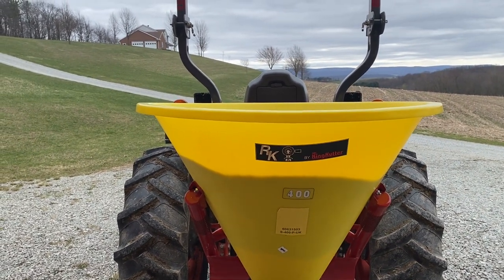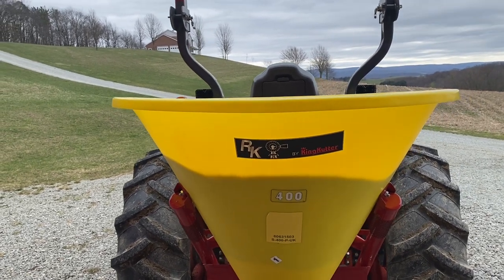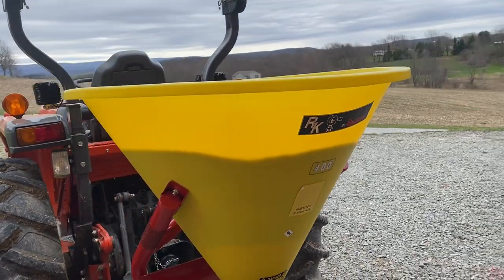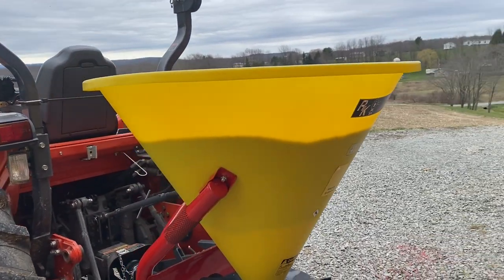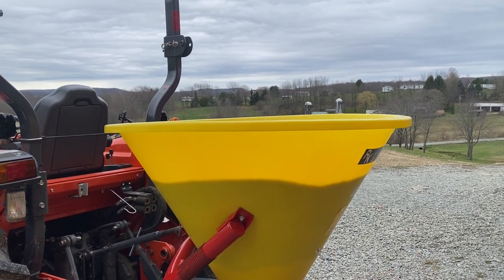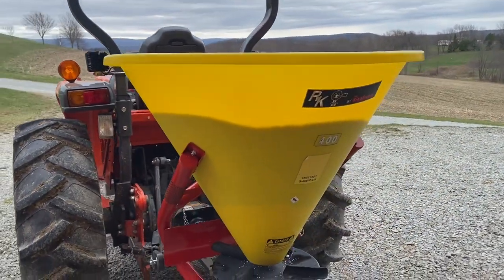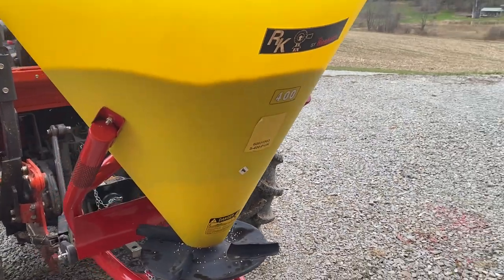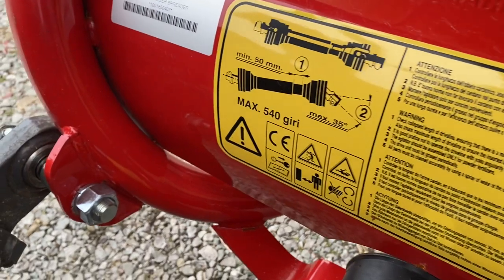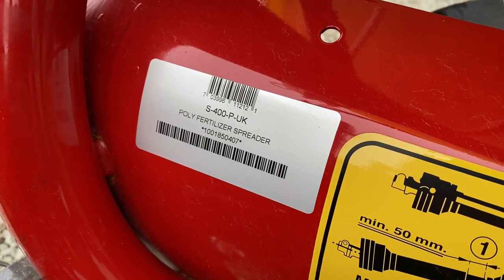We have a Tractor Supply and a Rural King nearby. I liked the one at Rural King a little better — it has the poly drum, as you can see. I think that's going to be better from a corrosion standpoint, though I'm a little worried about the plastic drying out and cracking. The model number is right over here — it's the S400P, I believe the P is for poly — and I believe it's an 850-pound capacity.